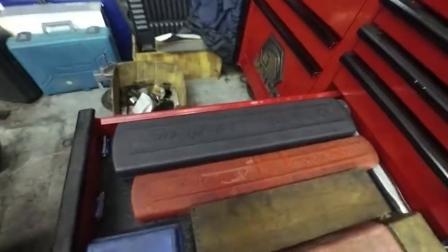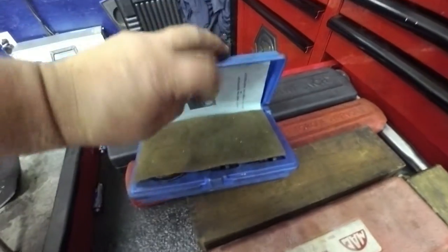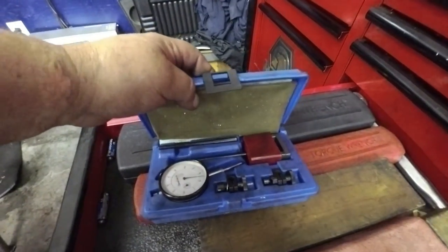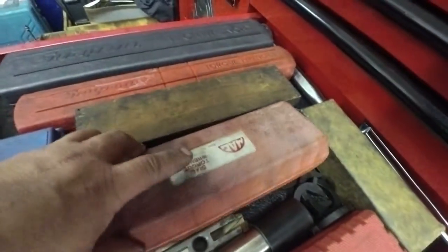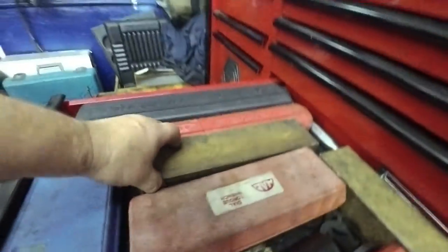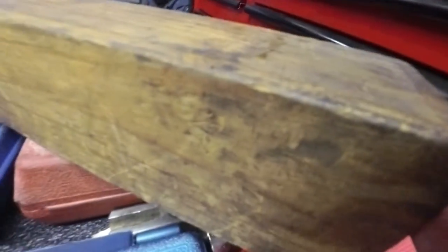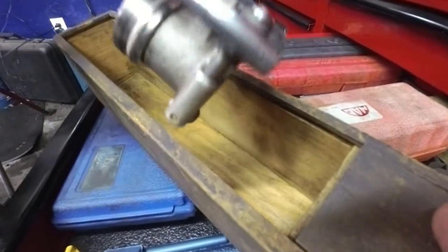Different torque wrenches — and I got the dial indicator for doing rear ends, checking end clearances and stuff like that. And an inch-pound torque wrench. This was a cylinder bore gauge, and a bore gauge for something.